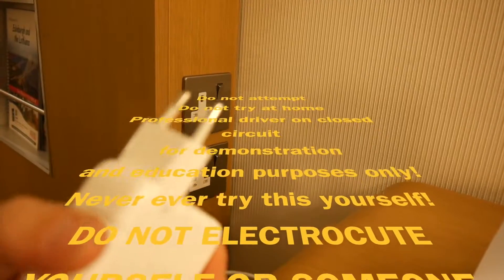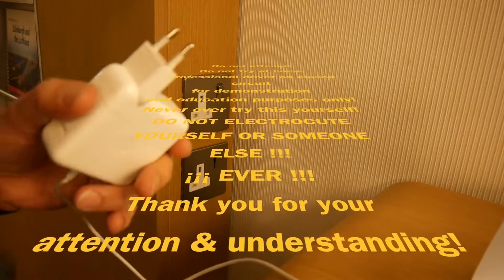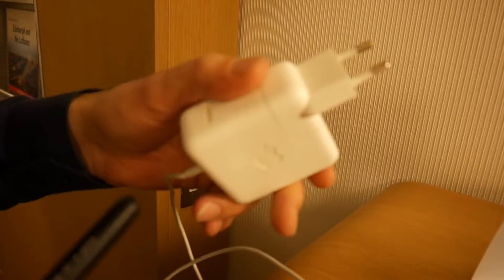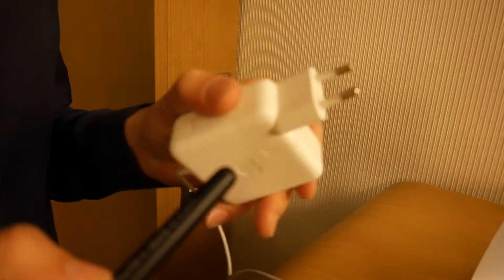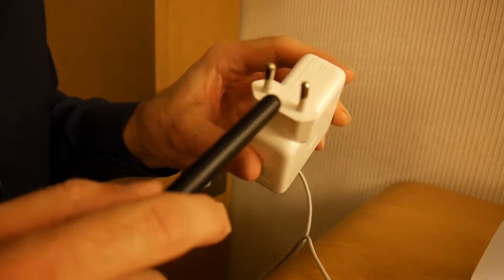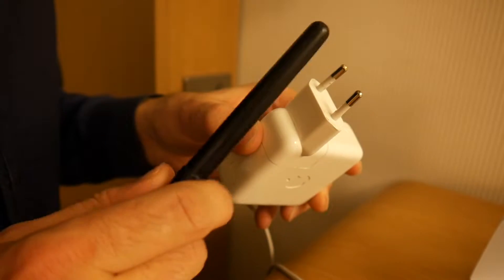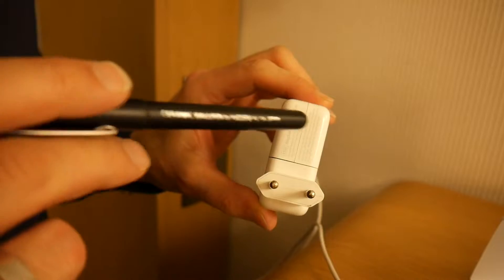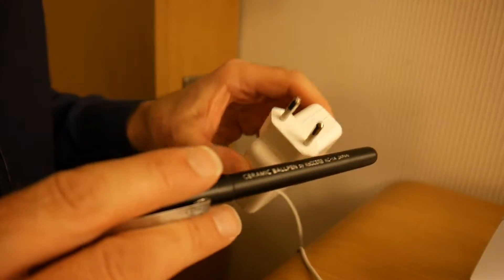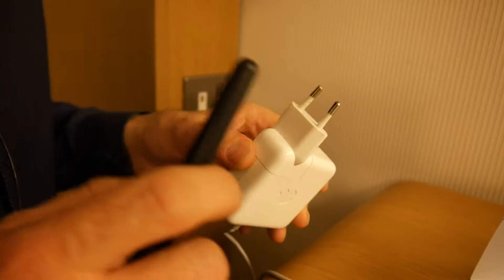In most of Europe we have these European plugs that you can plug in in Germany, France, even in Russia — no problems, totally universal, totally awesome. There are only some very minor differences in France and Switzerland; they have a slightly different ground plug, but that doesn't really matter. Even those are universal, so usually in Germany and France you can plug in the other bigger plugs in there.